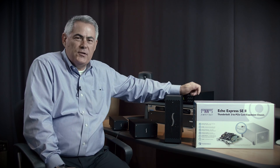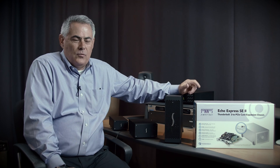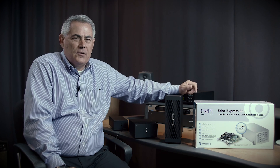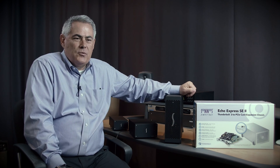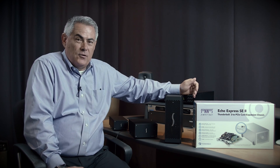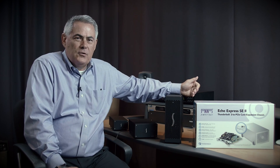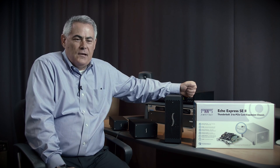The entire family of Echo Express Thunderbolt 2 expansion chassis are upgradeable to Thunderbolt 3. At the right time, we'll be offering an upgrade card — you can replace that card easily in all of these chassis, and then connect to whatever the latest Thunderbolt 3 equipped computer is in the future. You could even move cards back and forth: a Thunderbolt 2 card for connecting to Thunderbolt 2 computers, and a Thunderbolt 3 card for the new Thunderbolt 3 computers as you introduce them into your lineup. Cards are interchangeable, and all these products are easily upgradeable.